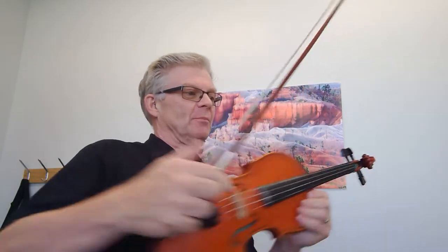This is Hunting the Hare, Jig, on page 77 in the 1000 Fiddle Tunes book. We have two sharps in the key signature, a key of D major, and a D.C. repeat at the end. Here we go.